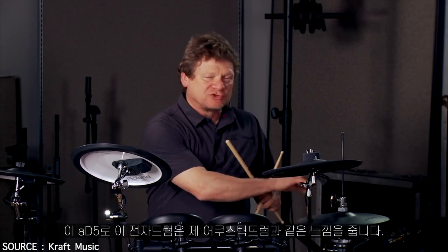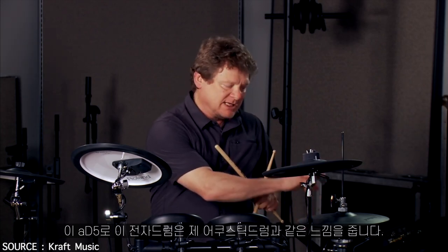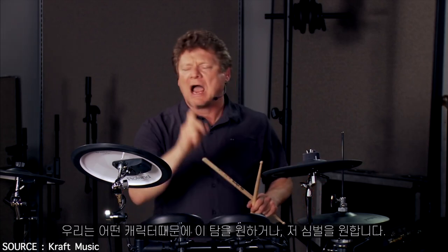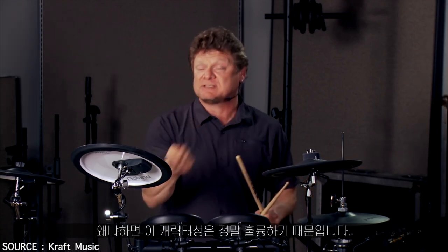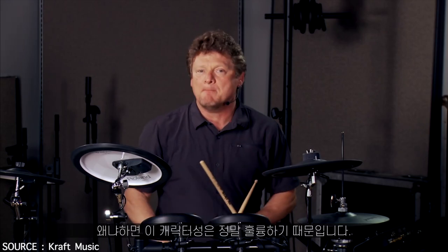I now treat this kit and the kits in the 85 just like my acoustic drums — I want those toms because of this characteristic, or I want those cymbals because of this characteristic. Truly amazing.